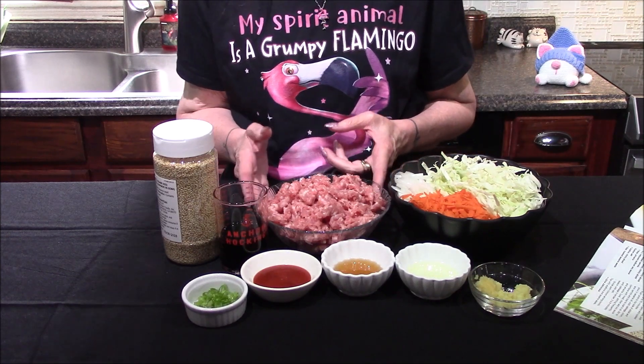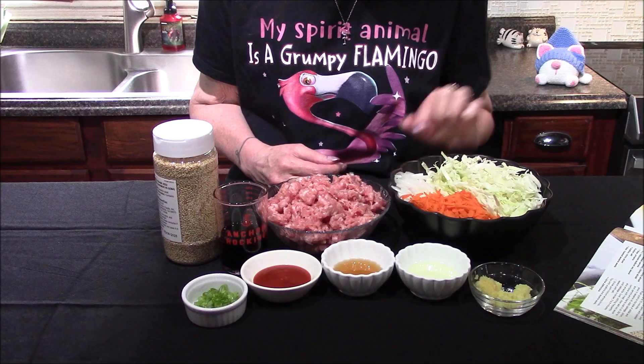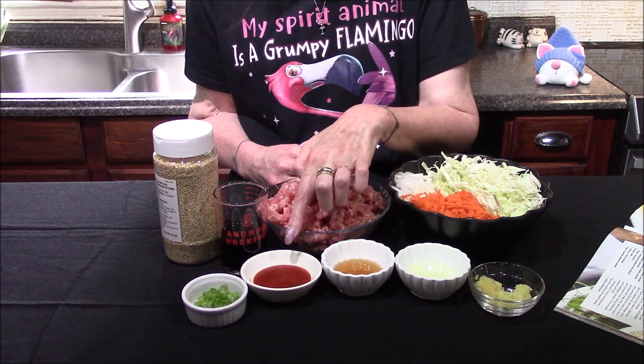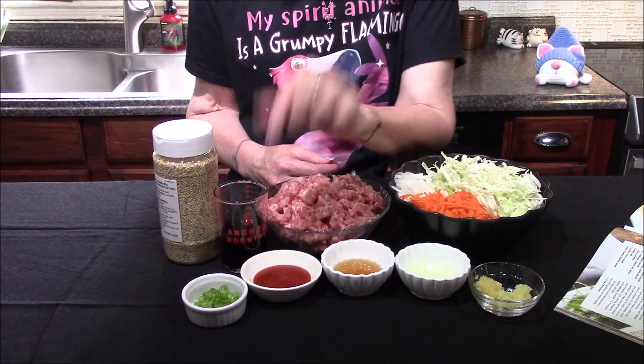I'll be starting off with ground pork, shredded cabbage, shredded carrots, and a thinly sliced white onion. I've also got garlic and ginger here, vegetable oil, sesame oil, some sriracha sauce, soy sauce, toasted sesame seeds, and a little bit of green onion.